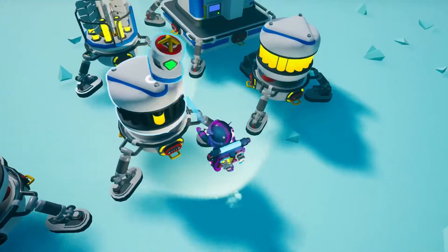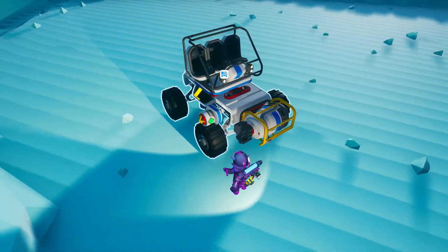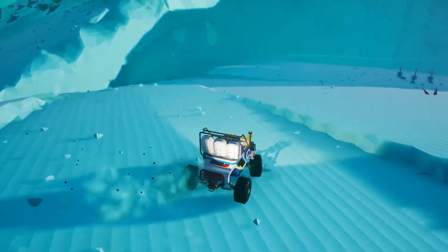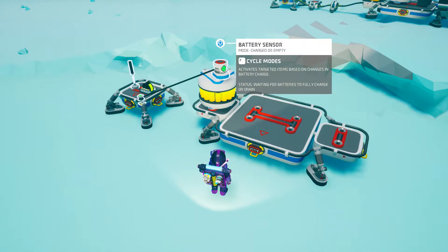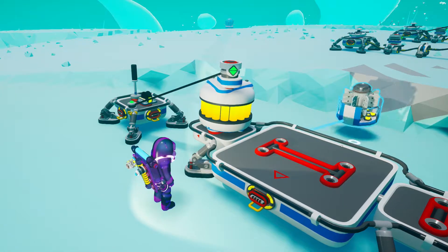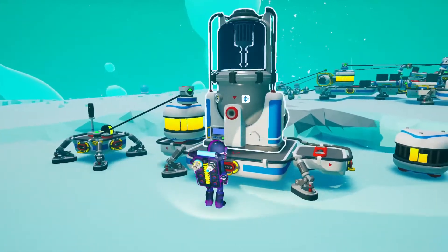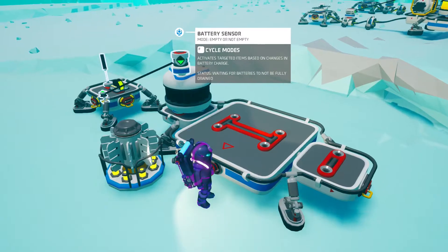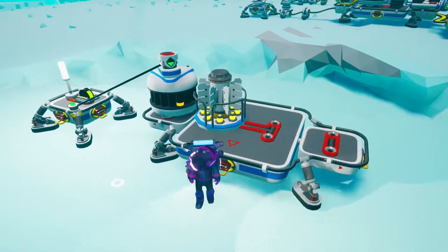Battery sensors work very similarly, but they test batteries. They even work on batteries grouped together on the same platform and on vehicles too. Let's discuss the possible states of the battery sensor. If we set it to charged or empty, we get a signal anytime the battery gets completely charged or completely drained. Charged or not charged: we will get an input anytime the battery is 100% charged or starts to drain. Empty or not empty: we get an input anytime the battery is 100% empty or starts to be charged, so it's not empty anymore.